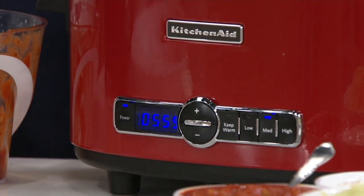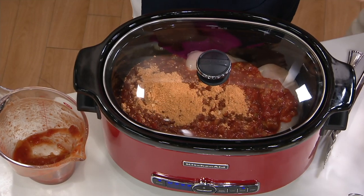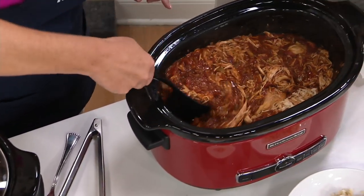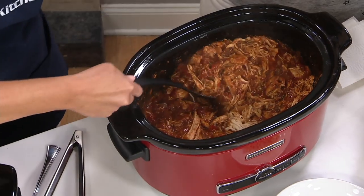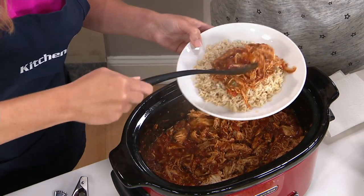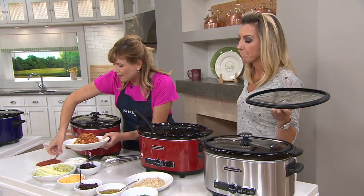Once it clicks down to zero, it's going to keep warm automatically for four hours. And this is the finished result — you get this luscious, delicious chicken that just literally falls apart. It makes this yummy thick salsa chicken. We serve this over rice, make yummy rice bowls, and everybody in the family loves to add their own toppings.